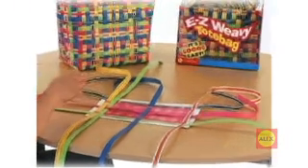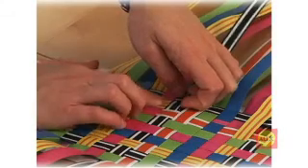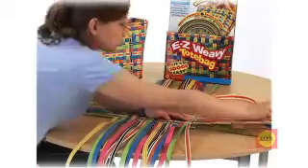Now, fill in the rest of the base with straps. The printed grid on the base will help you see how many straps you need. Remember as you weave: over, under, over, under. Now your base is complete.